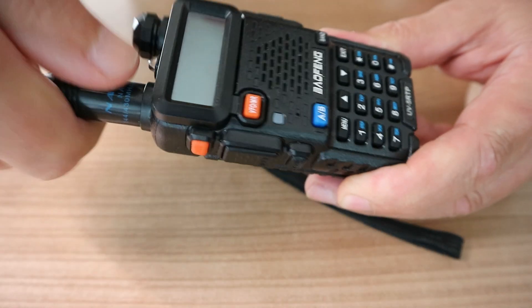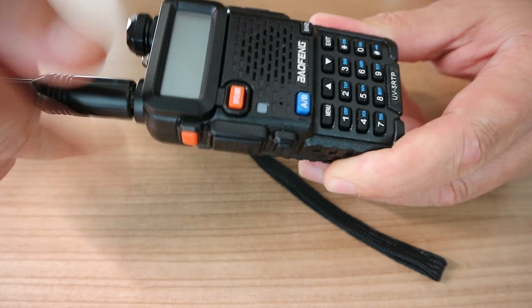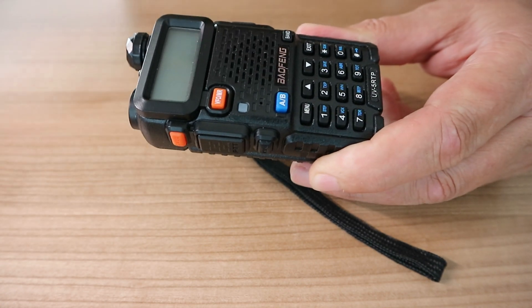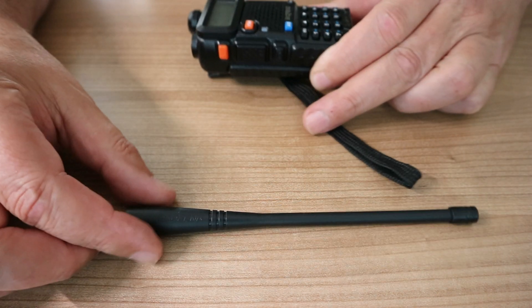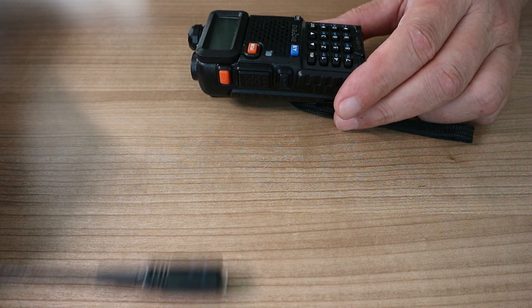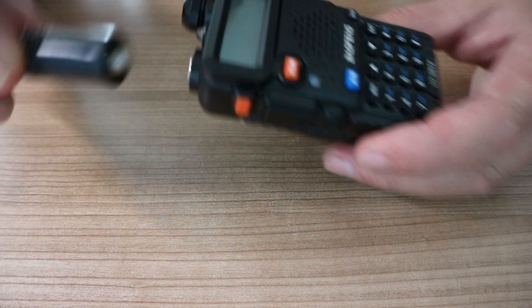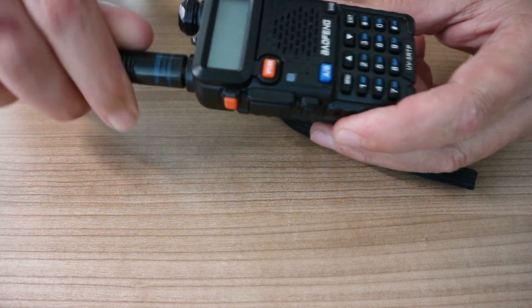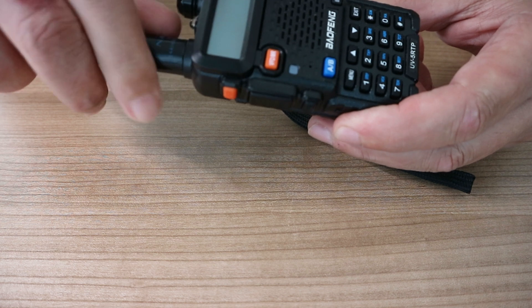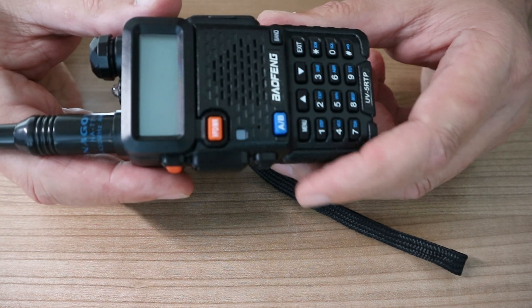I did exchange the antenna. It's a screw-on antenna and it normally comes with this little rubber ducky antenna, but I swapped it out for a longer one. You don't have to, but it increases the range quite a bit, and I like it.